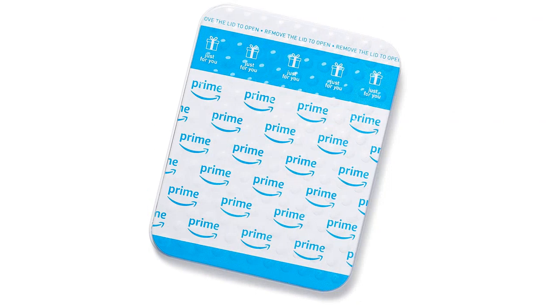Overall, I am extremely satisfied with my purchase of the Amazon.com gift card in various gift boxes. It is a convenient and thoughtful gift that anyone would appreciate. I highly recommend it for birthdays, graduations, or any special occasion.